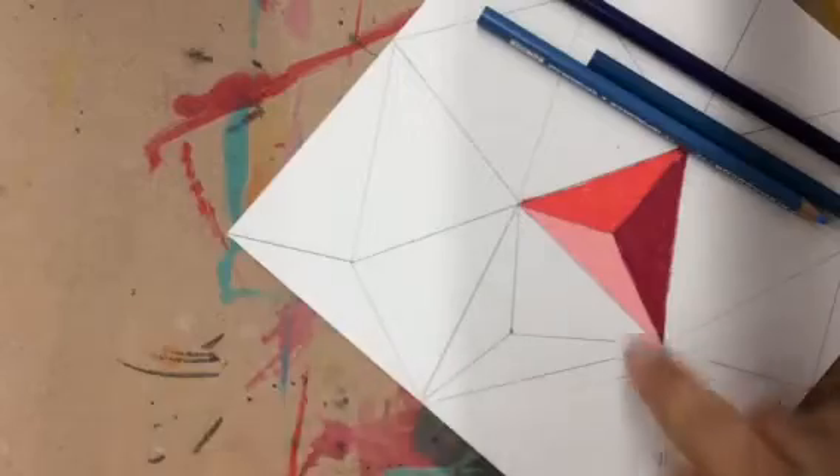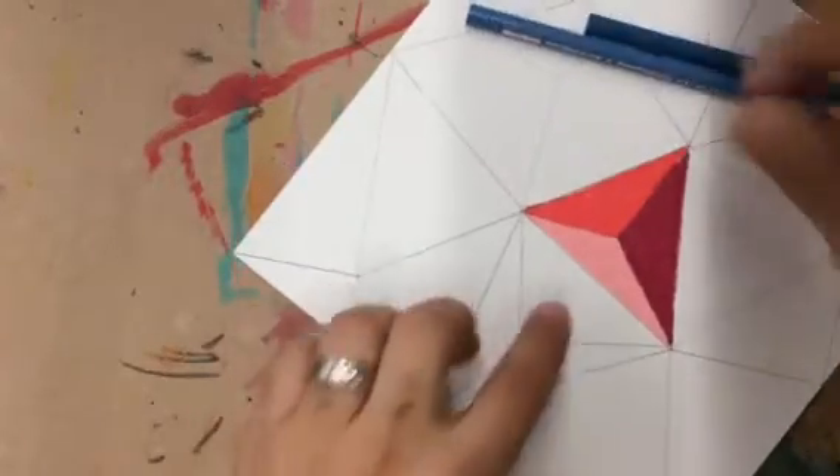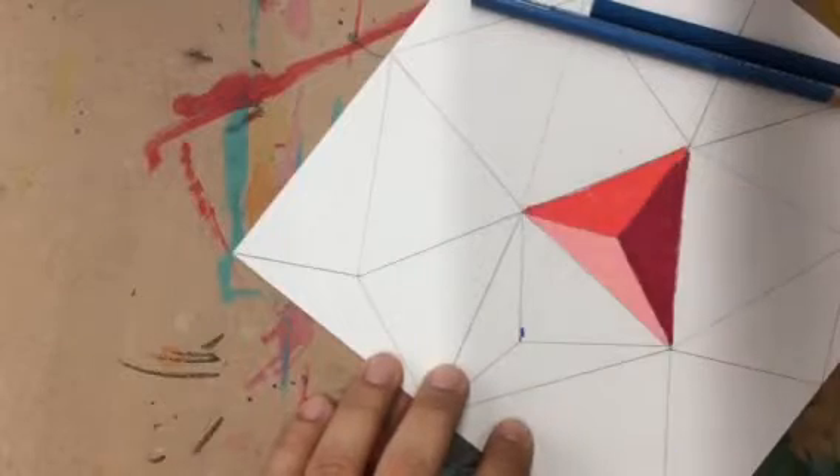It doesn't matter. You can do light, medium, dark — pick and choose. I'm just going to do dark next to light over here because I like that contrast.